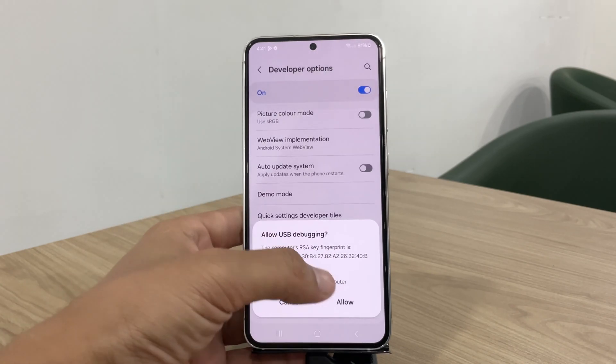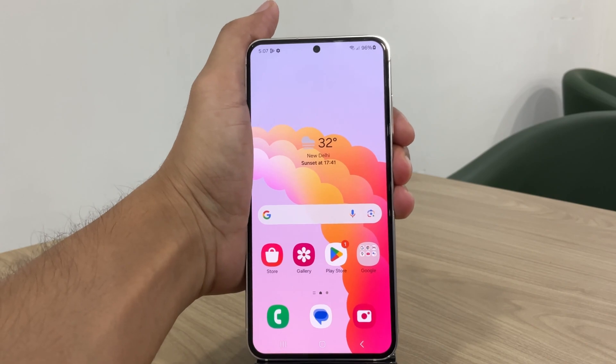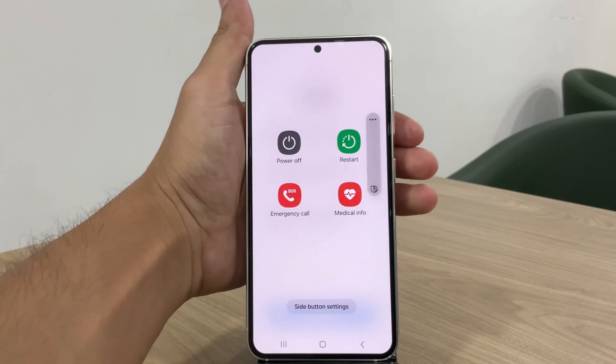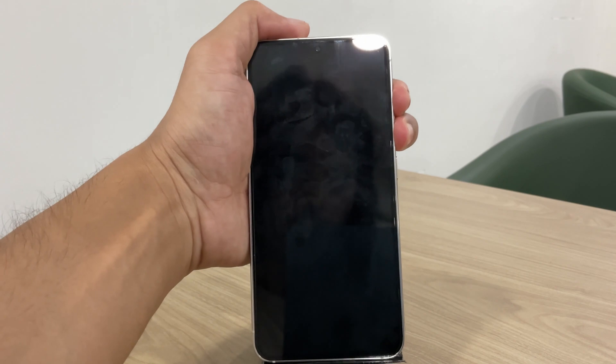Connect your phone to the Windows phone via USB, and boot the device into download mode. To do this, restart your phone by holding the volume down and power buttons. When the screen goes blank, quickly press both volume keys, which will take you into download mode.